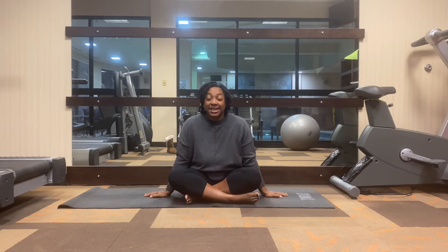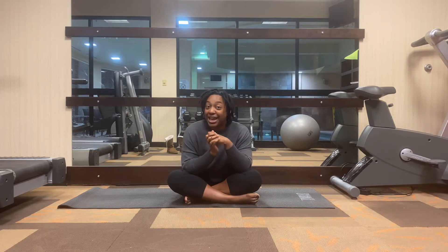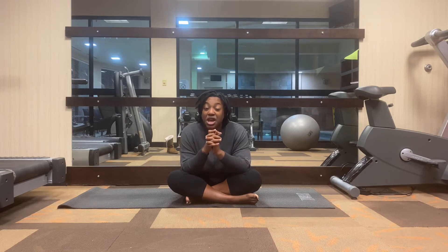Hi friends, welcome back to day 10 of our 30 days of yoga journey to yogi. Today we have another inversion — downward facing dog. This is a fun one, but for a lot of people it can be a little scary. I want you to trust yourself during this practice. We're going to focus on trusting ourselves and strengthening and stretching our entire body. If you want to work on your balance, flexibility, and strength, this is going to be the pose for you.